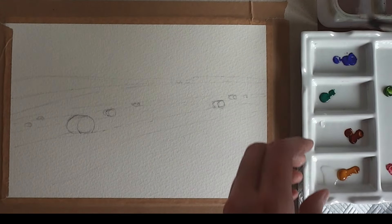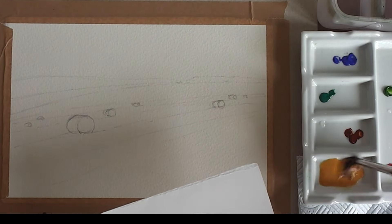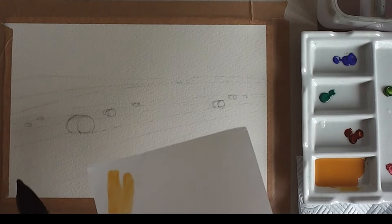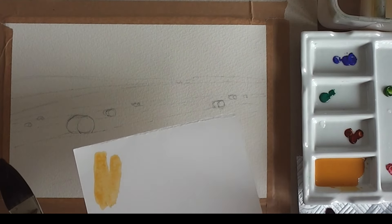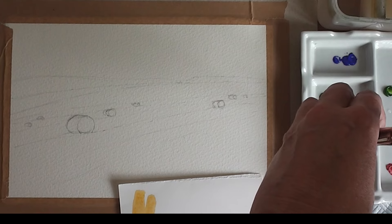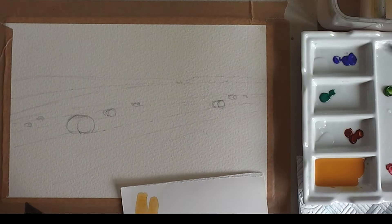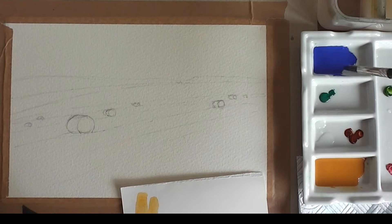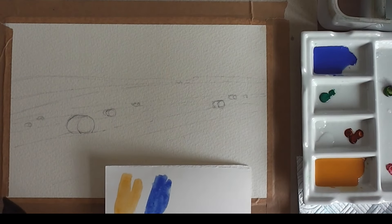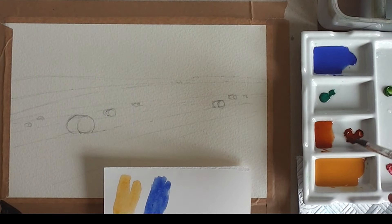The first colour I'm mixing is raw sienna — about a pea-sized blob to half a teaspoon of water. I tend to use my water brush to squirt the water in. I've also got some burnt sienna with a little bit of water, and cobalt blue with a little bit of water. I'm using Cotman colours by Winsor & Newton — a student quality colour but very good, very highly pigmented. I haven't put as much water in for the burnt sienna, just a little bit.